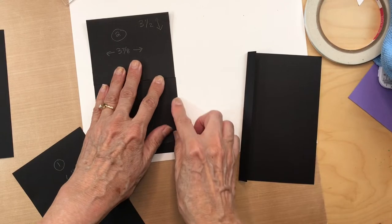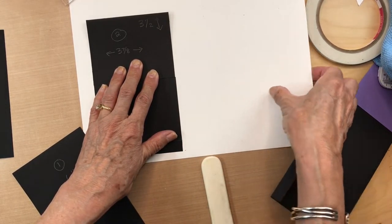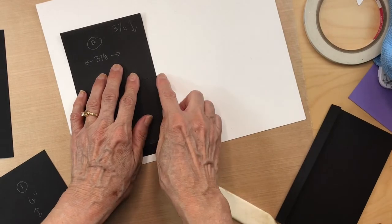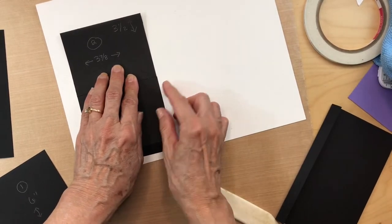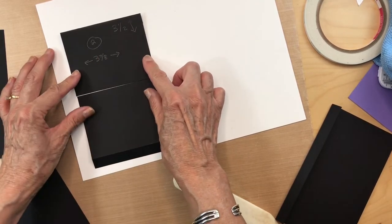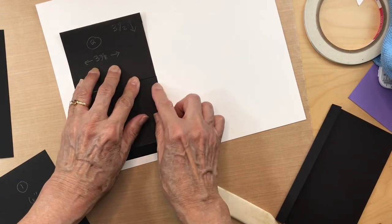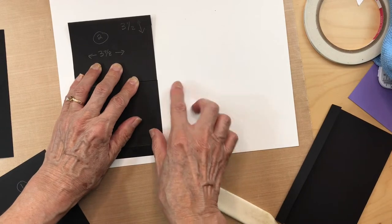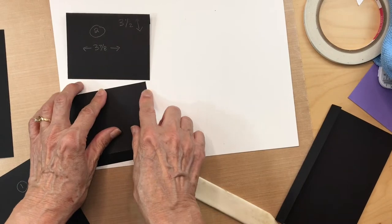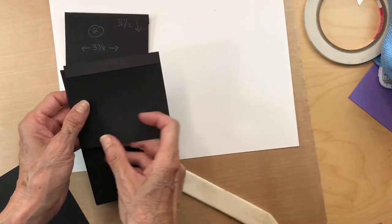Mine look like they're off by a minuscule amount. I'm going to take a tiny little sliver off so these match up perfectly. You don't have to do this — it's just me. I want them to match perfectly.